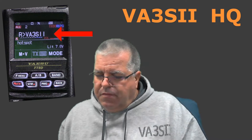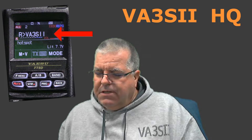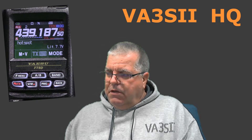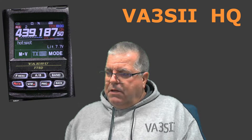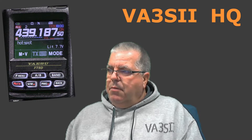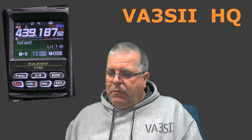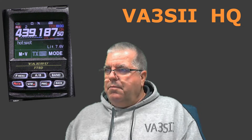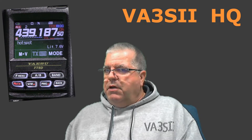There it is — flashing on the screen saying FCS slash info. My hotspot is configured to connect when it starts up to AmericaLink, which is a reasonably popular room. I'm going to switch over to the computer screen now.